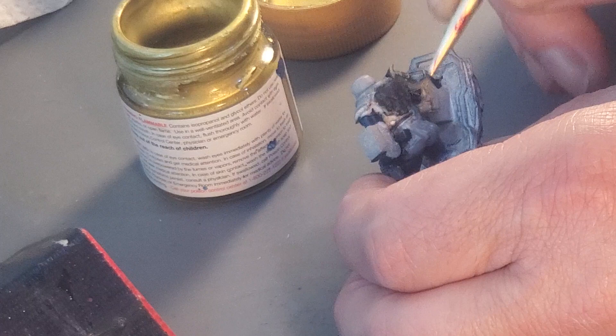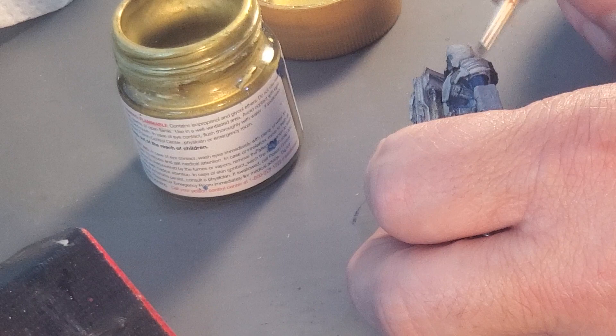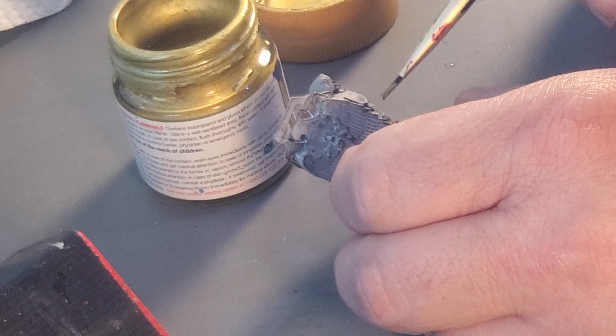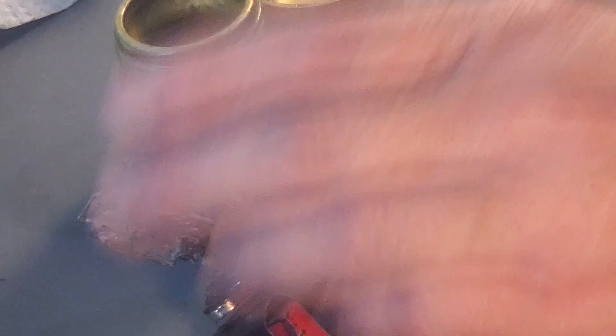It's a journey. All art is a journey. I think that guy will look good. He'll get a wash. Maybe silver with the gunmetal on him. Alright — thank you very much, thanks for your patience, have a nice day.